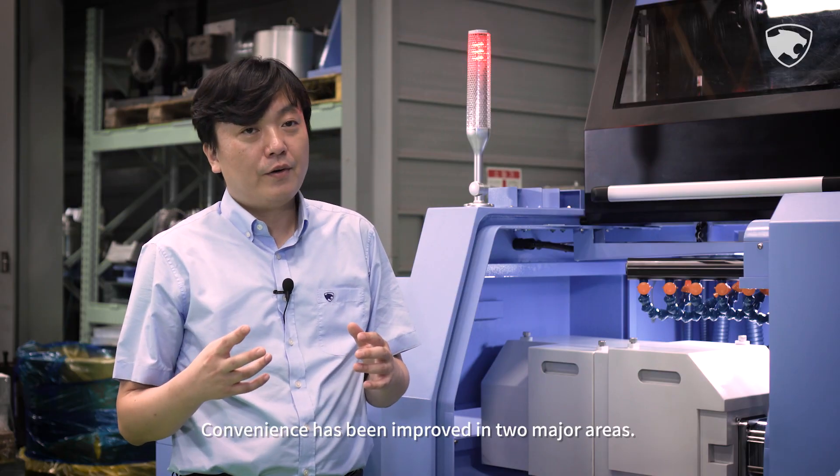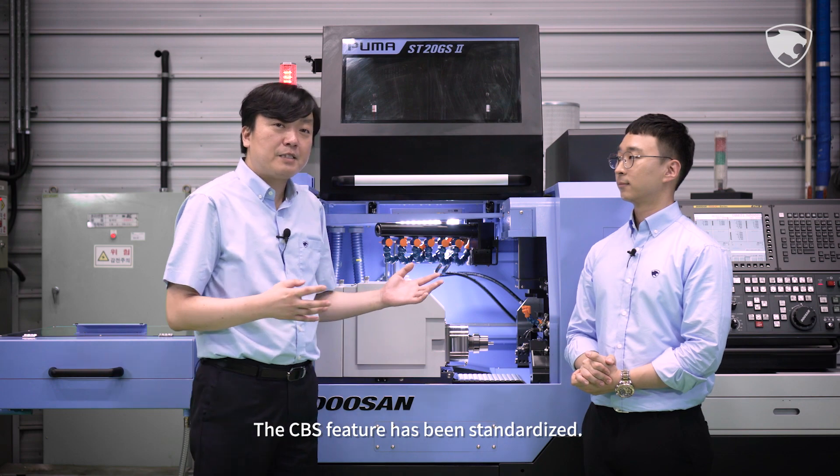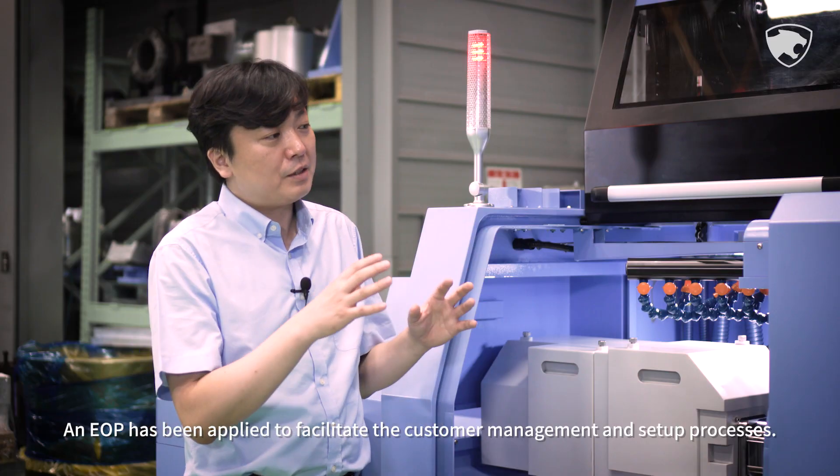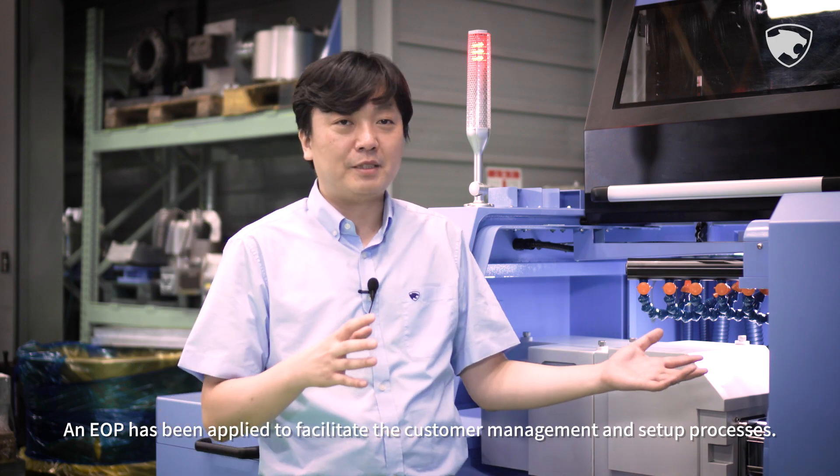Convenience has been improved in two major areas. The CBS feature has been standardized, and an EOP has been applied to facilitate the customer management and setup processes.